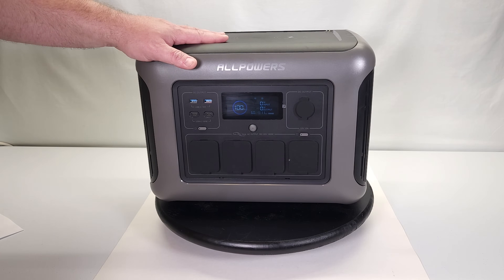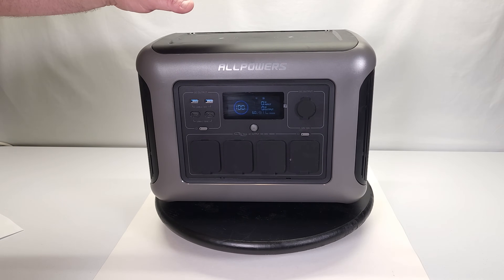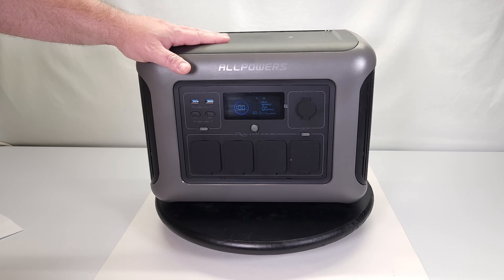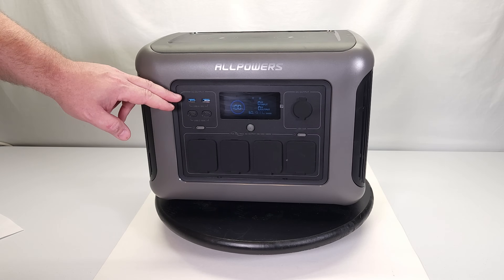This is also a UPS, which stands for Uninterrupted Power Supply. That's really cool for certain electronics that are sensitive, like a computer system, home healthcare equipment such as an oxygen concentrator, or a sleep apnea machine. If you need to make sure it keeps running during a power outage, this thing will do that.